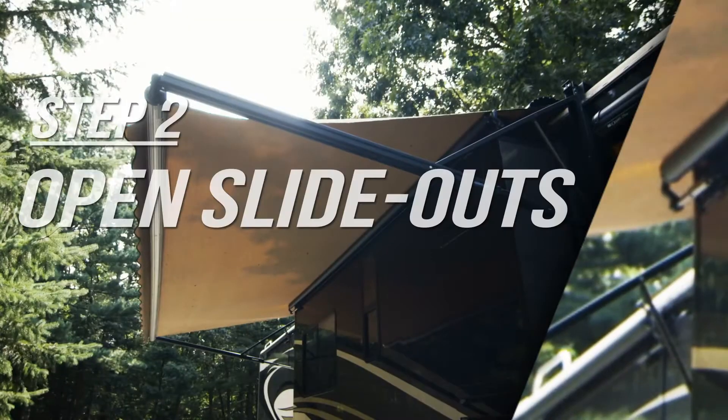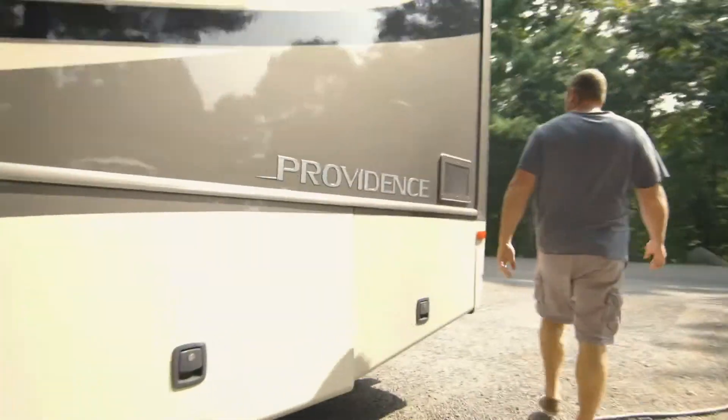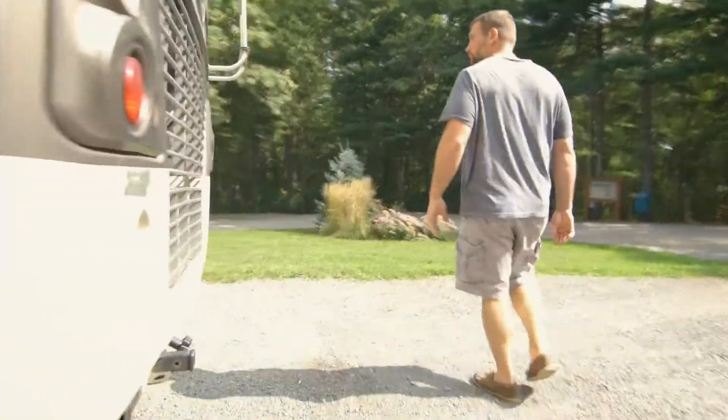Step number two involves opening up your slide outs. Before you do this, take a minute to look around — you don't want tree branches or anything else in the way. Maybe it's even a grill that's left on site, so do a walk-around, get the kids involved, make sure there's nothing that's going to get hit.